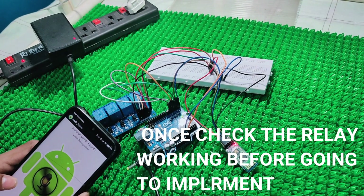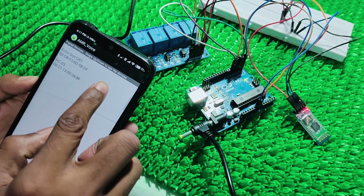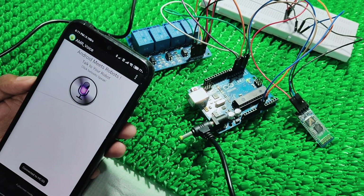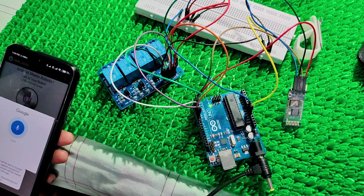So before implementing the idea, first check the relay — whether it is working or not. Turn the relay to the back to check it.